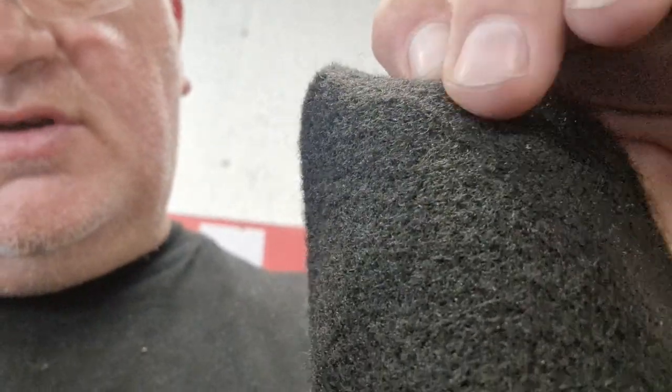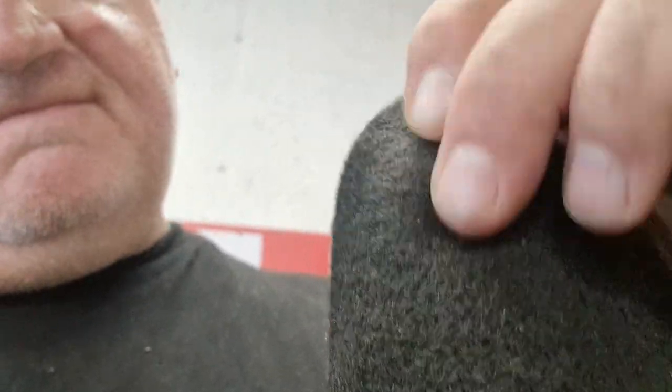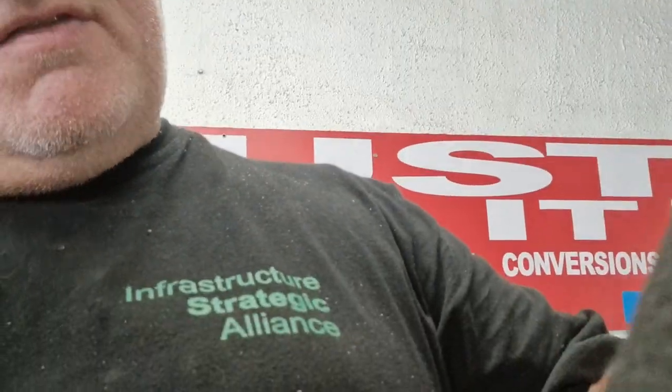Something you need to remember with four-way stretch carpet — there are two sides to it. One side has a kind of felt finish and the other has a fleecy style finish. The fleecy side is the side you want facing out; the felty side is the side you want to glue. It's not very pretty but bear in mind we all make the mistake of gluing the wrong side at least once, maybe twice.